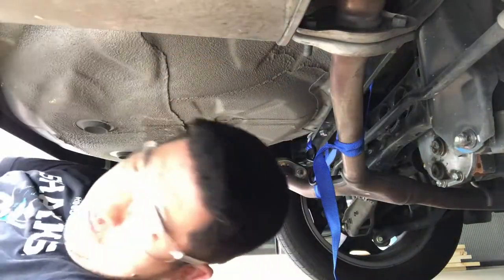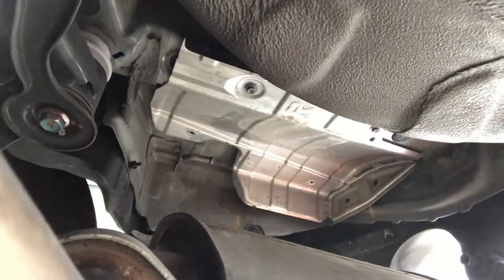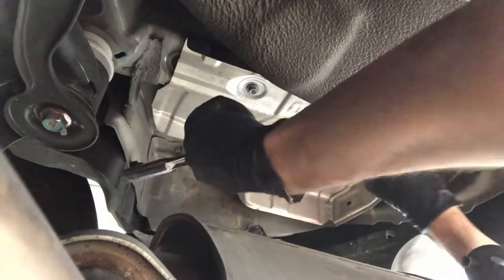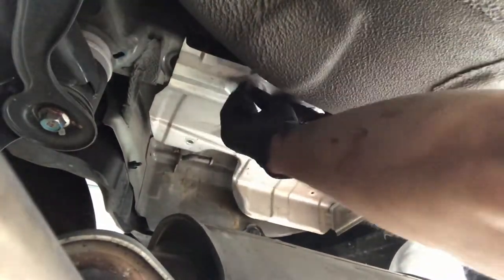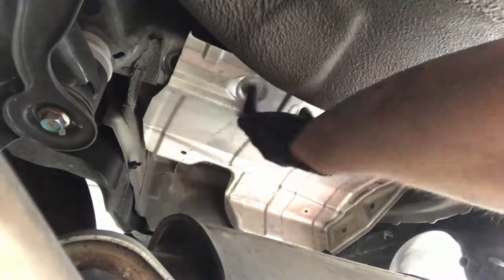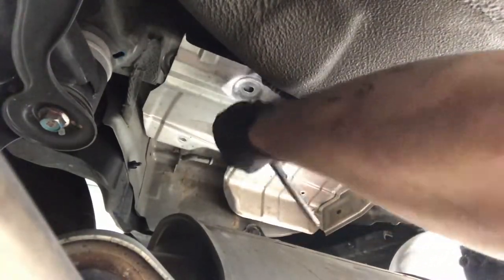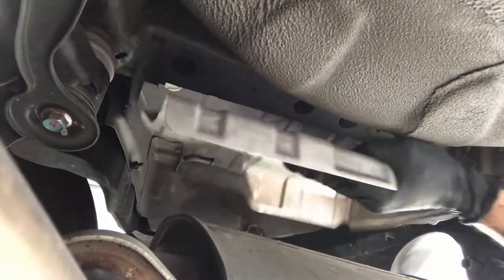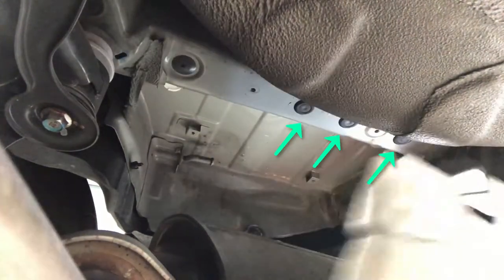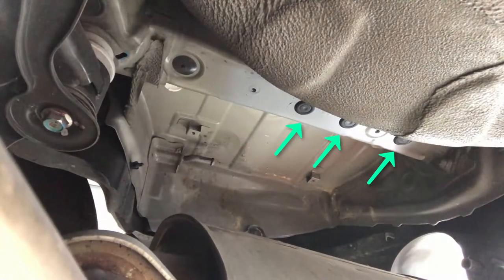The next thing you have to do is remove the exhaust heat shields that are secured by four 10mm bolts. There's one of these shields above each muffler on each side of the vehicle, so you have to do this twice. Once you remove the heat shield, you'll reveal the three holes that serve as a mounting point for each side of the receiver.